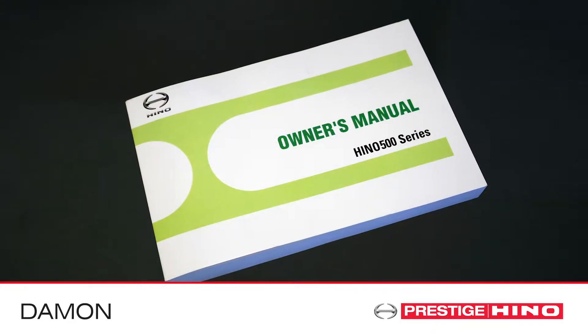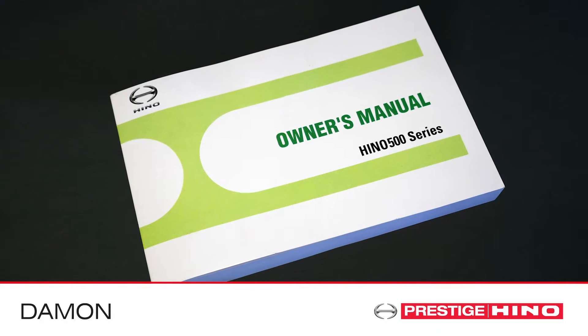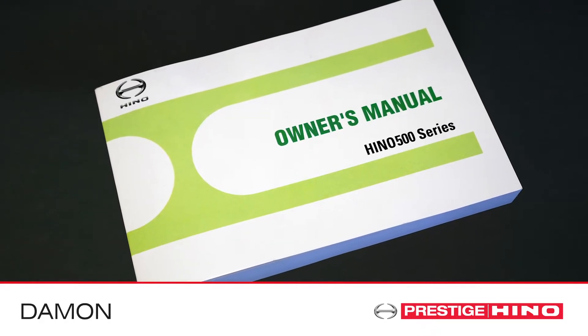For further information about cruise control or how to set the adaptive cruise control, check your owner's manual.